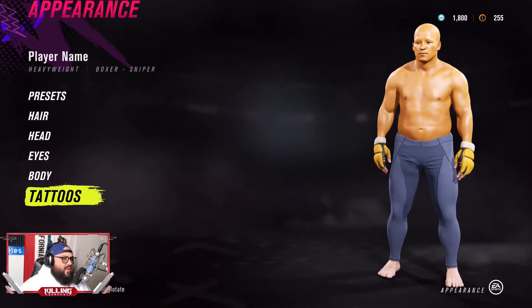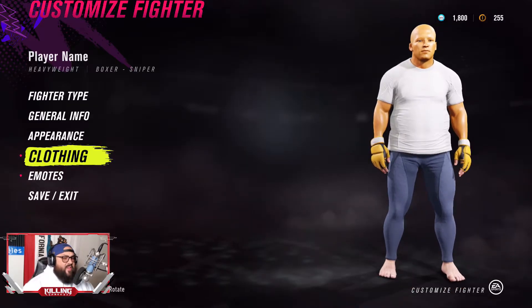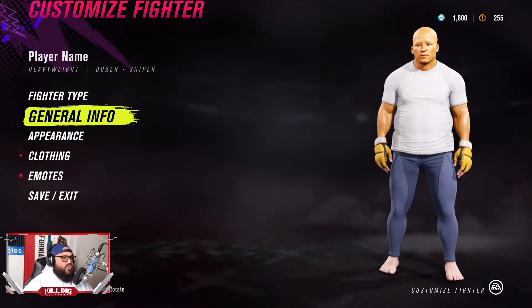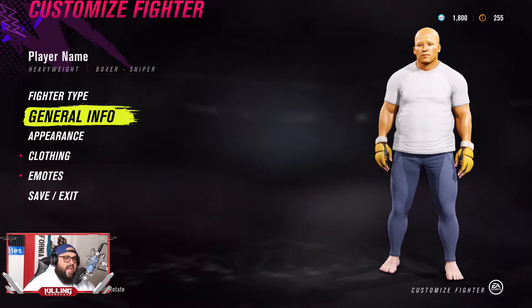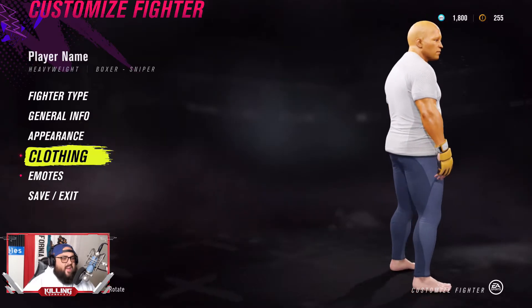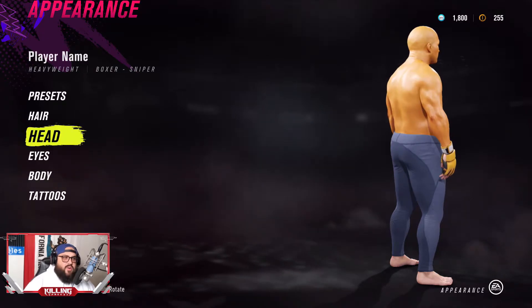Rotate it around and make sure you covered everything. You pretty much have the base of the character. Now what we're going to really get into is trying to find the perfect face for him. I'm going to run through some examples — maybe you see a different angle than I do — and we're going to see what face has the closest facial structure to Homer Simpson.